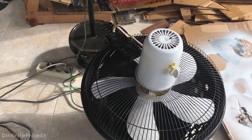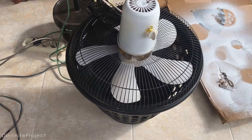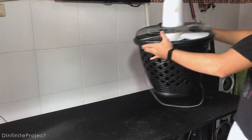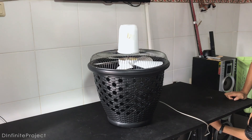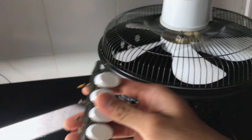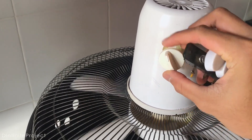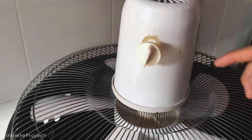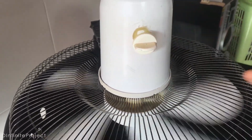So we just need to put ice inside of the bucket. But firstly, let's take it into my room. I removed the buttons of the fan, so on this fan we just need this switch. This switch also has a timer, so it's pretty good.